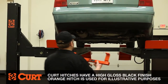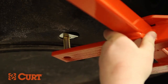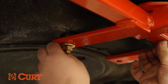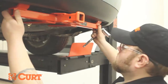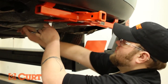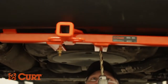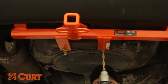Raise the hitch into position and fasten the hitch to the vehicle using the trunk pan attachment point and the hex flange nut. Tighten the attachment point with a ratchet. Use the hitch as a template and drill an additional trunk pan attachment point using a 17/32nd inch drill bit.